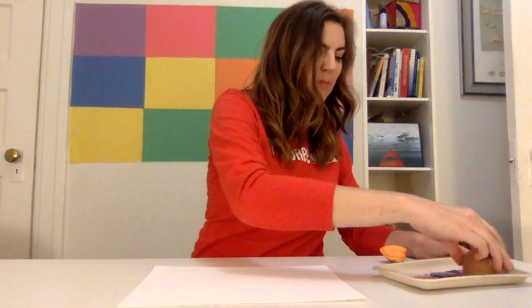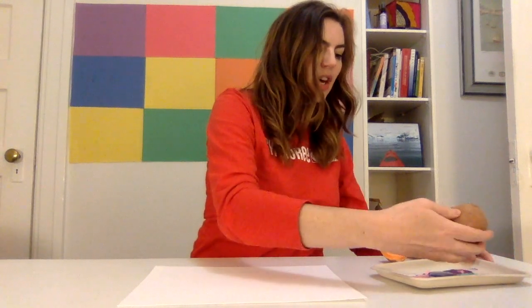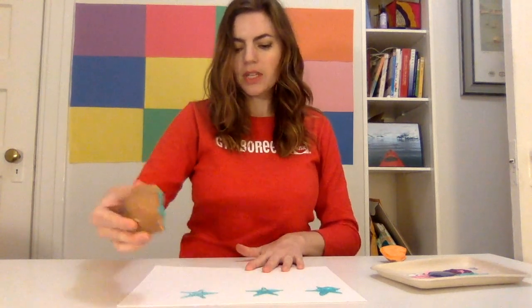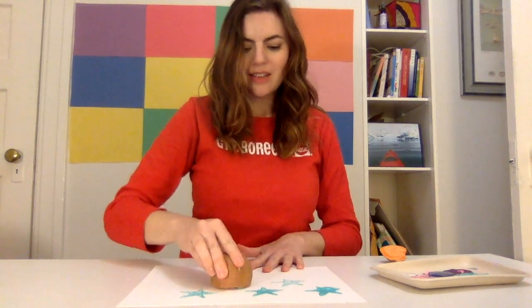So that what's left is this nice little star shape. Let's see how it goes. Let's put this in my turquoise paint over here and I'm gonna try and get it on the star. Okay, that looks pretty good. And then we're gonna stamp. One, two, three — cute — four, five.